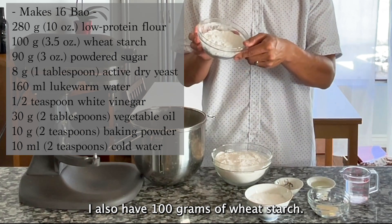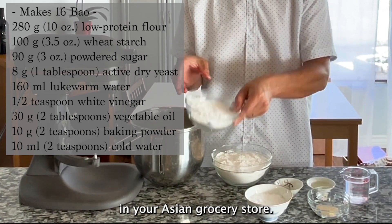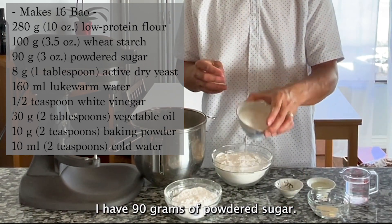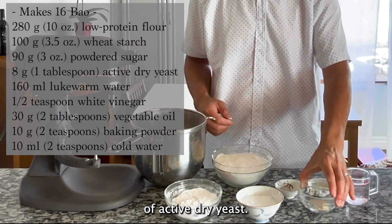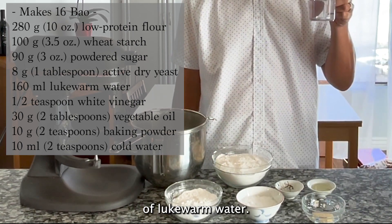I also have 100 grams of wheat starch, which you can find in your Asian grocery store. I have 90 grams of powdered sugar and 8 grams of active dry yeast.